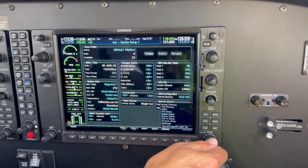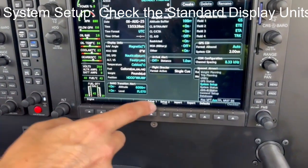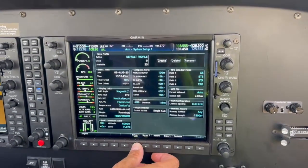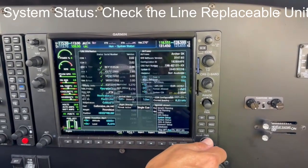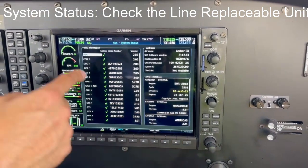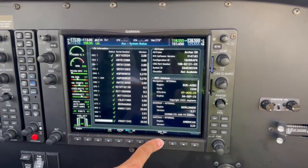Move to the next page System Setup and check that the correct display units are set. Move to the next page System Status to check that all of the line replaceable units, LRUs, are available. Press the soft key Antenna Test and check that the oral warnings in the audio panel are audible.